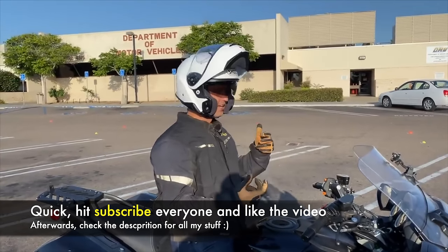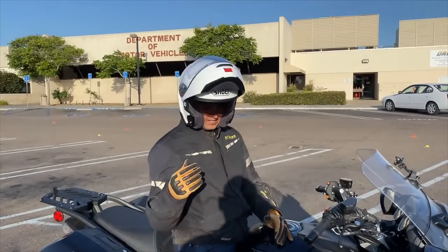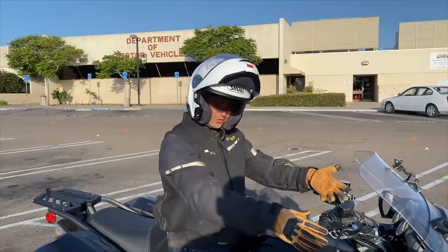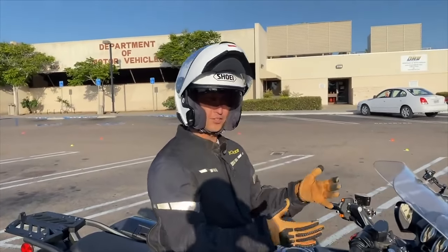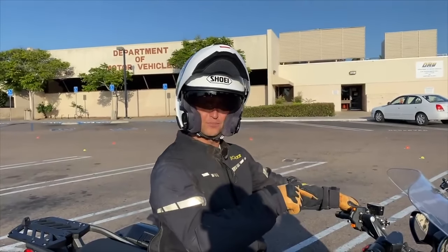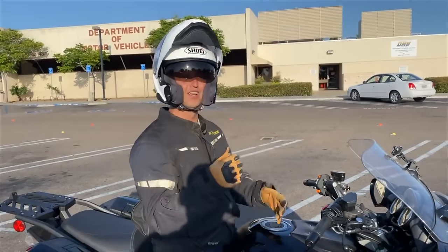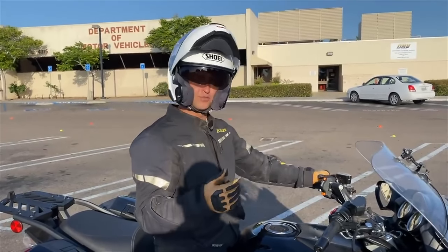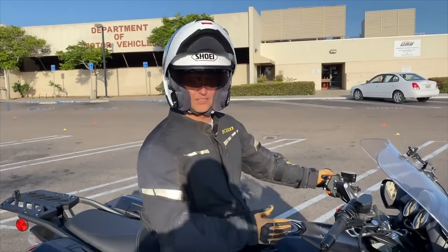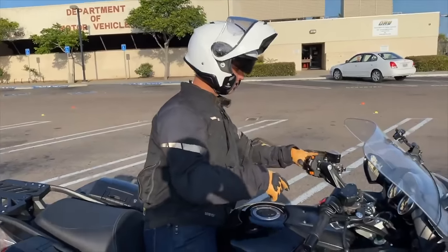Mainly it's about when you're doing a U-turn or low-speed stuff. At practice, every single time anybody has dropped their bike, I go up to them, pick up the bike, make sure they're okay, and I always ask: what's the last thing you did with the clutch right before it tipped over? 100% of the time, the answer is 'I pulled the clutch in.' When you pull the clutch in at low-speed maneuvers, you take away power — it just becomes a 700-pound piece of metal that wants to fall over.